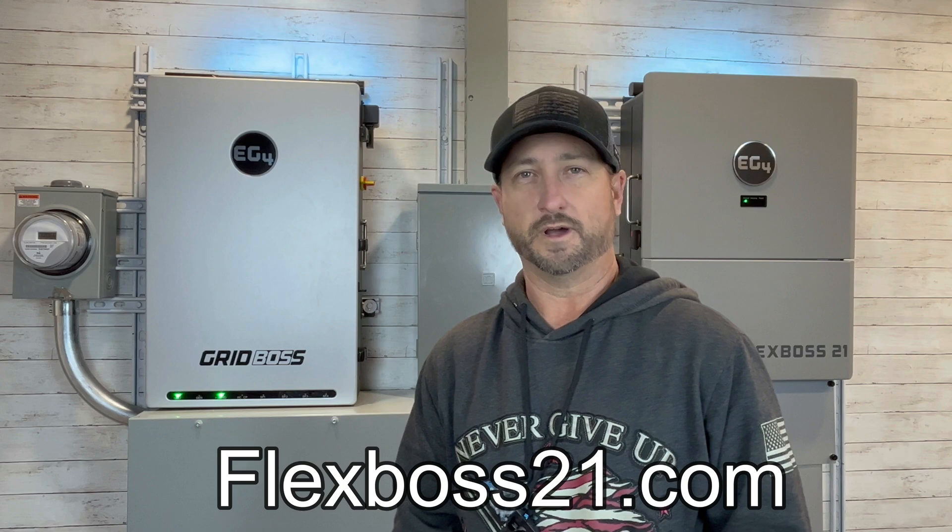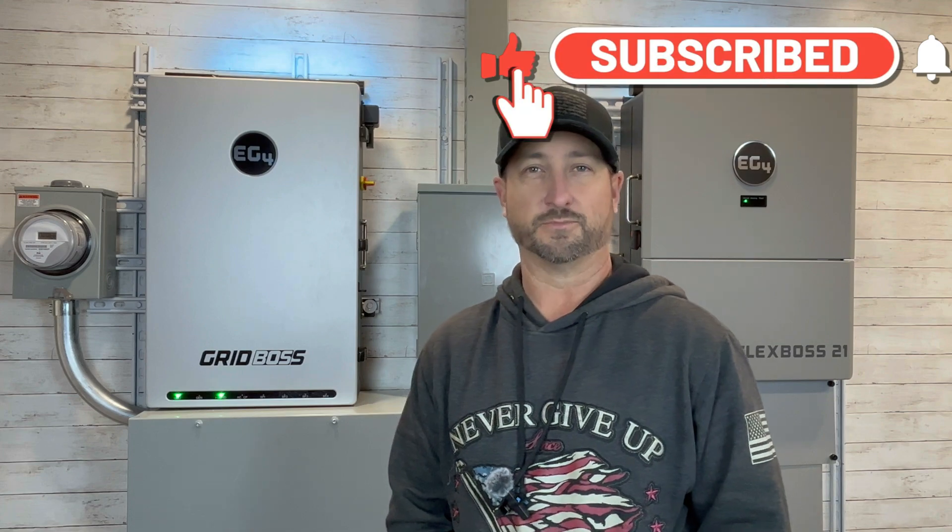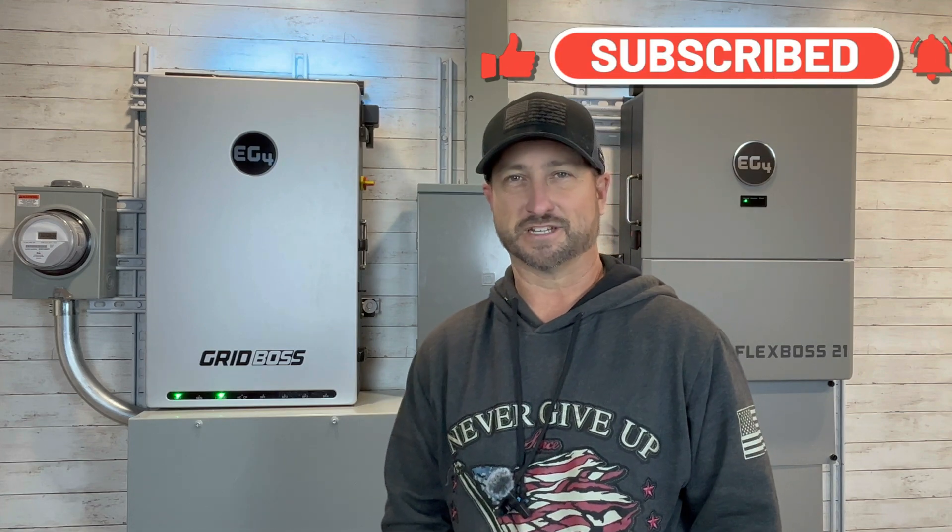If you wait until they're in stock again, they might be out of stock again by the time the next shipment arrives, so order now if you're serious about it. As a reminder, make sure to download my free wiring schematic at FlexBoss21.com. That's it for now — make sure to like this video and subscribe to the channel so you'll be alerted when I release more videos like this.